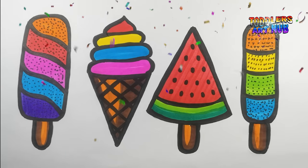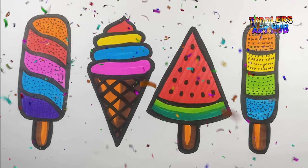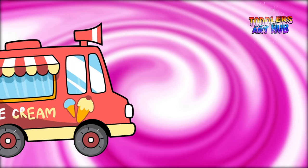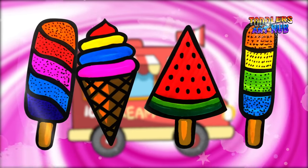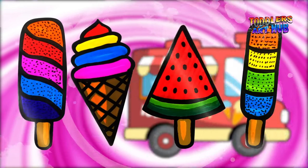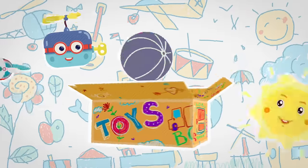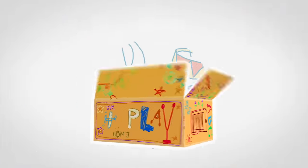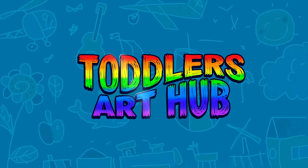Great job, little artists! Your ice creams are not only delicious looking, but also a feast for the eyes. If you had a blast creating these tasty treats, give this video a thumbs up, subscribe to Toddler's Art Hub, and hit that notification bell so you never miss our next delightful art adventure. Until then, keep drawing, keep smiling, and keep dreaming of sweet creations. Goodbye for now! Don't forget to like and subscribe! See you in the next video!